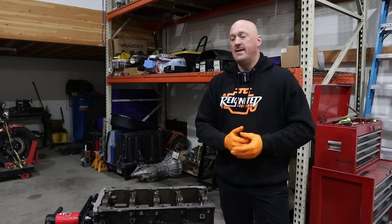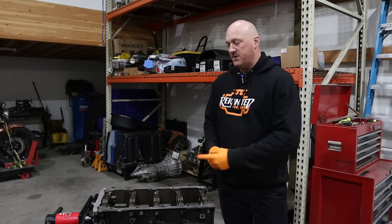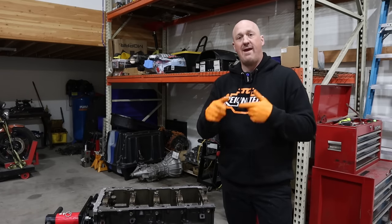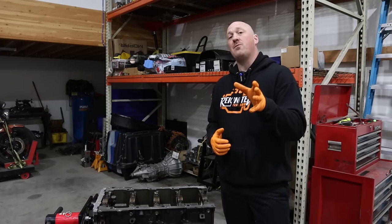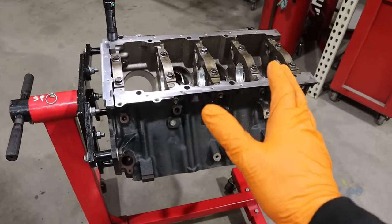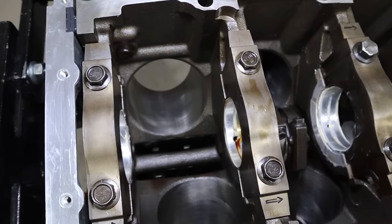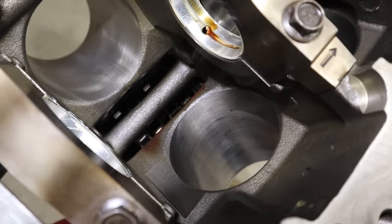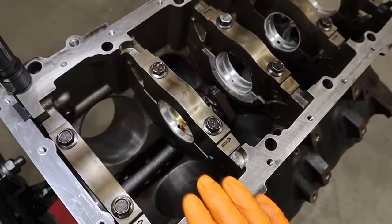One of the primary theories out there is that these engines are failing because of a lack of splash lubrication from the crankshaft. The idea is that on most engines the crankshaft slings oil upward onto the camshaft, helping to lubricate those lobes. While I agree this is a lubrication issue, I don't think that's specifically the problem. On the Gen 3 Hemi engine, there's an oil gallery tube running down the casting of the block that actually blocks the path between the crankshaft and the camshaft, so yes, you're not getting the same kind of splash lubrication as on an older style engine.